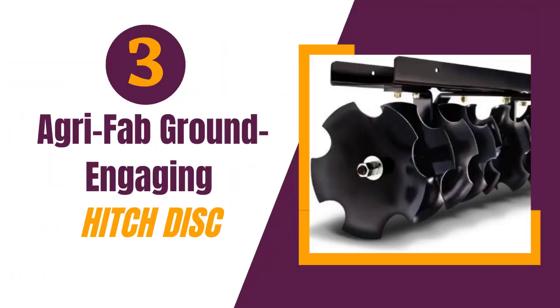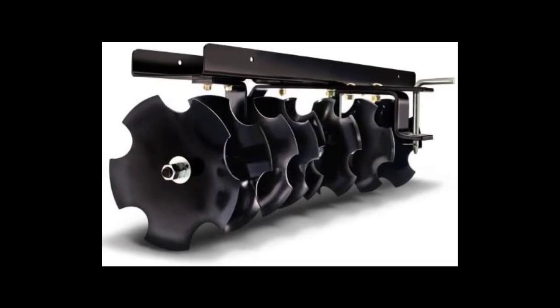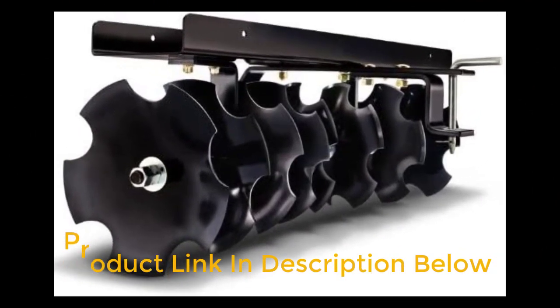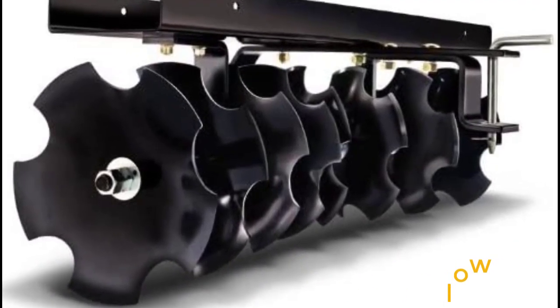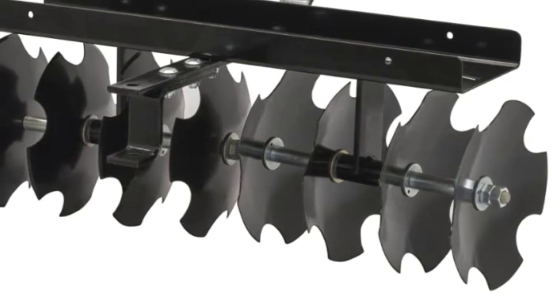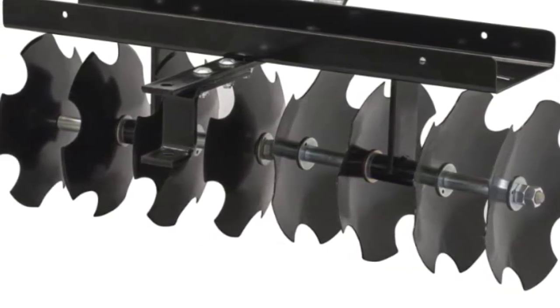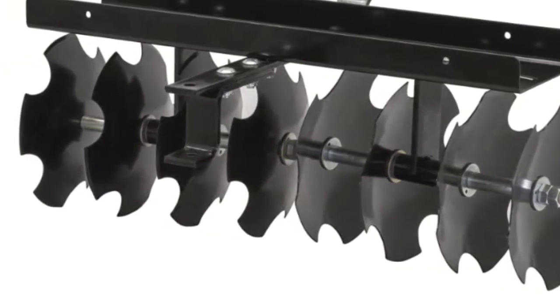Number 3: Agri Fab Ground Engaging Attachment Sleeve Hitch Disc. The Agri Fab Ground Engaging Attachment Sleeve Hitch Disc cultivator is an excellent tool for promoting healthy soil in your garden. This cultivator is designed to break up clumps of soil and uproot weeds, making it an ideal tool for both pre-planting preparation and garden maintenance. One of the most impressive features is its durability — with 8 11-inch steel discs, this cultivator is built to last. The discs are adjustable from 10 to 20 degrees, allowing you to customize the angle for your specific needs.